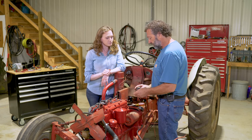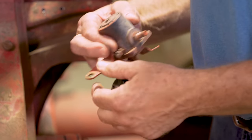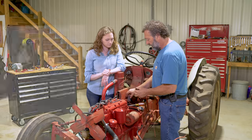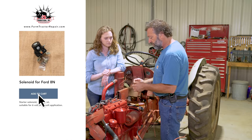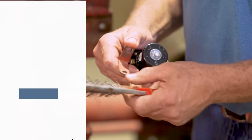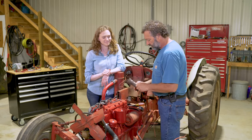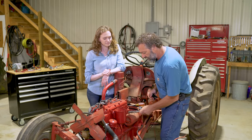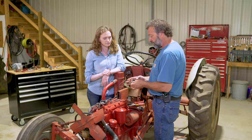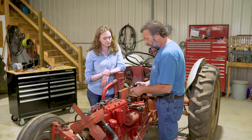The starter solenoid on these tractors is rather tricky — they work with ground. I'm taking the old starter solenoid off but you have to salvage the little strap that comes off there and put it back on. Before you put these on, you need to use a wire brush and make sure the contact is good, because this little gap and where it grounds down to the starter is all the contact you have. We're going to clean all those contacts up, put a new fresh starter solenoid on, and get it all ready to go.